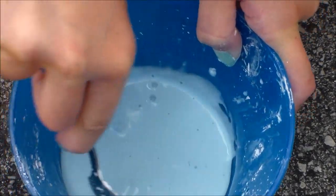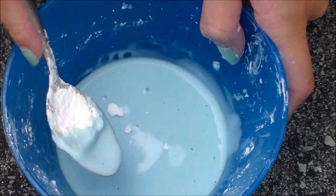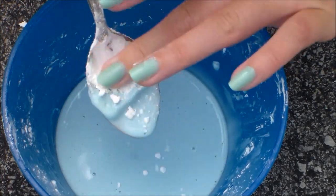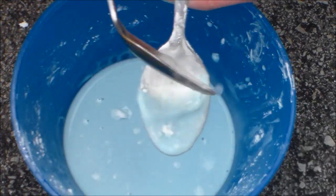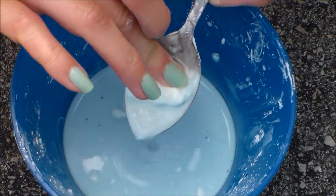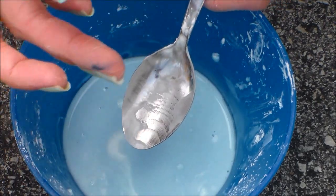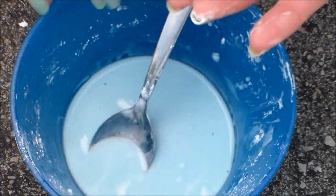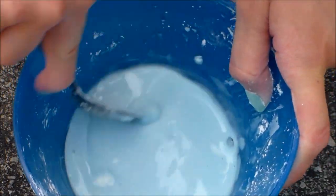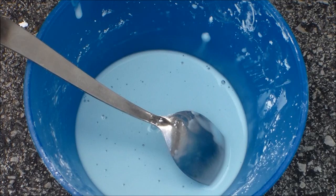Alright, so now I'm going to show you the science experiment. Just let me get this off first. You can just add water and it'll come right off. And that's okay if you get dye on your fingers — it should come off because it's just food coloring. So I'm just going to mix it real quick and move everything out of the way so I can show you.